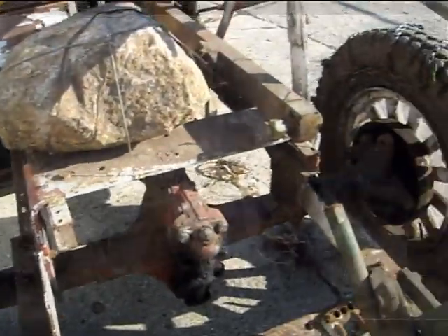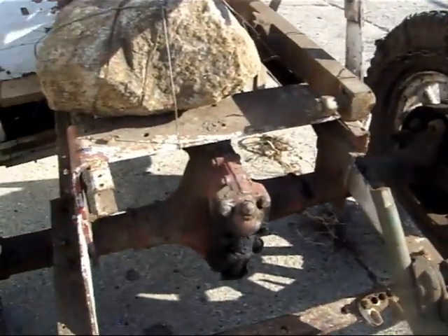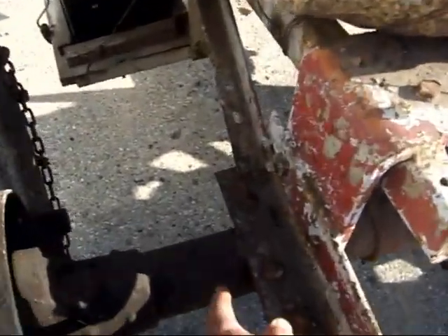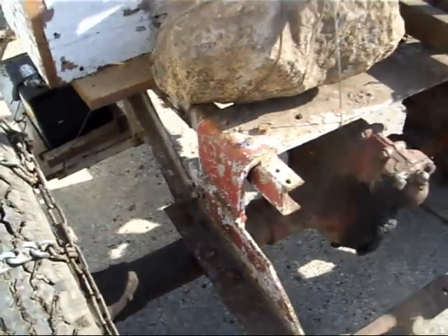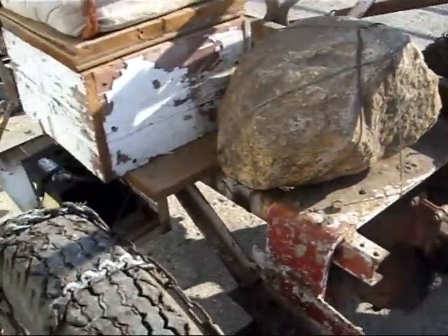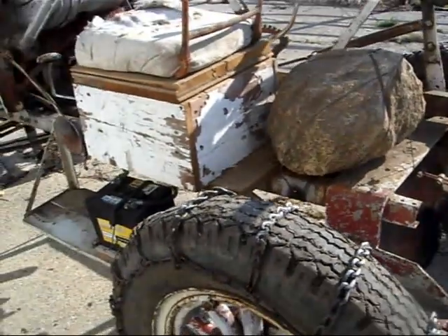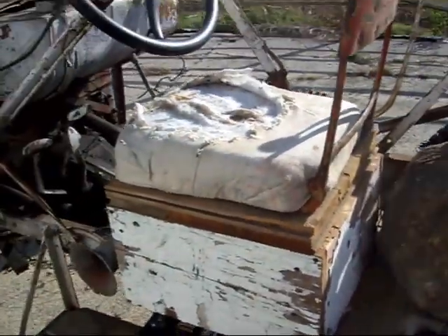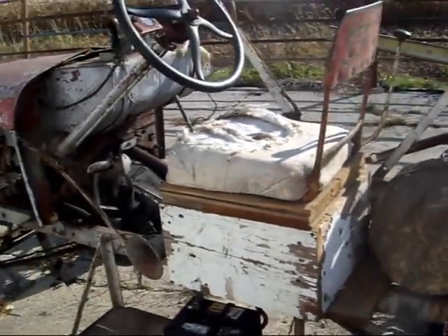It's a Model T truck rear end — no brakes. It's a worm gear rear end. It looks like they've actually welded it right to the axle. It's a Model T car frame and they've welded that to that bracket there. The only thing that's been replaced is the wood seat, which had rotted away, and we used some old barn board to redo that.